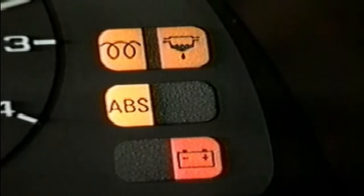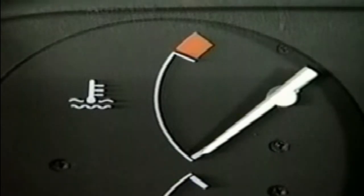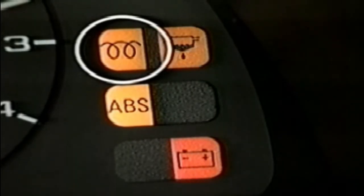They are operated by a control unit and relays, and glow red hot for a few seconds prior to starting the engine. This pre-warming of the air ensures reliable cold starting. The time for which the glow plug and the warning lamp are lit is determined by the coolant temperature. The engine is ready for starting once the lamp has gone out.